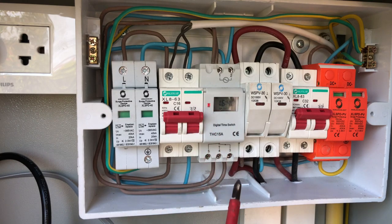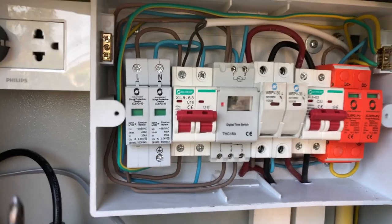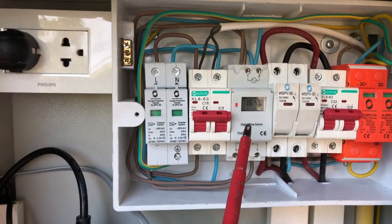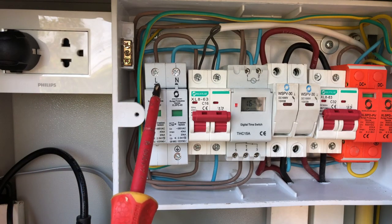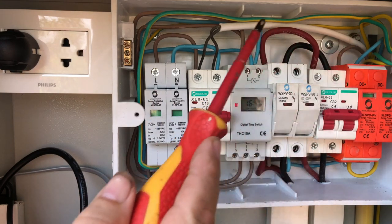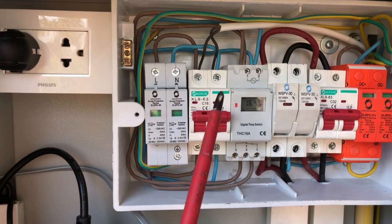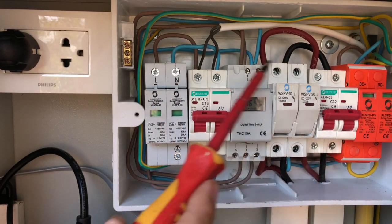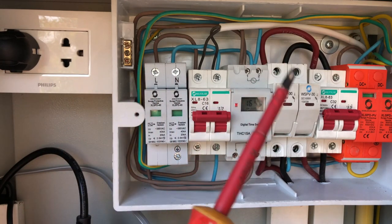The timer switch goes up through there and goes to this socket, switching the socket on. The inverter is plugged in all the time, so as soon as the timer switch activates the electricity to that socket, everything switches on. There's also surge protection here on the AC side: if we get a lightning strike on the house and a surge goes through the house sockets, this protects the inverter. If lightning strikes cables near our house and a big surge comes through the household electricity, it'll go through the surge protection and protect everything within both the AC and DC circuits.